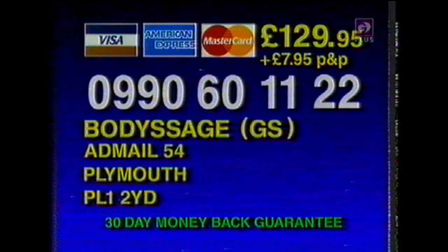Here's how to order. Call 0906 01122 or make your check payable to Body Sarge and send it to Body Sarge at mail 54 Plymouth PL1 2YD. If lines are busy, call later, but do call 0906 01122 now.